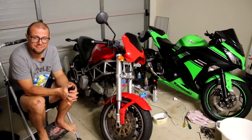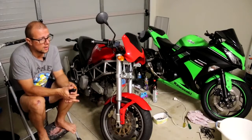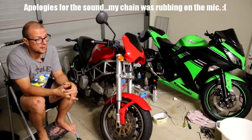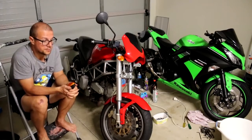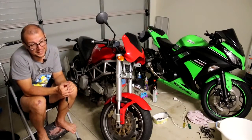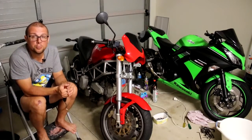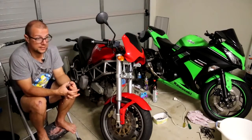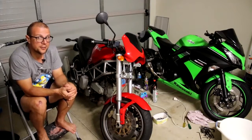Hello everybody, Andrew here. Today I am going to share this, which is my new bike. And over there you can see my old bike — and by old I mean three weeks old. So a few weeks back I sold my Blackbird, my CBR 1100XX, and I found a super cheap bike that I thought was going to be a good buy. I'm still super happy with the purchase. It's a great little bike, the Kawasaki Ninja 300 over there.